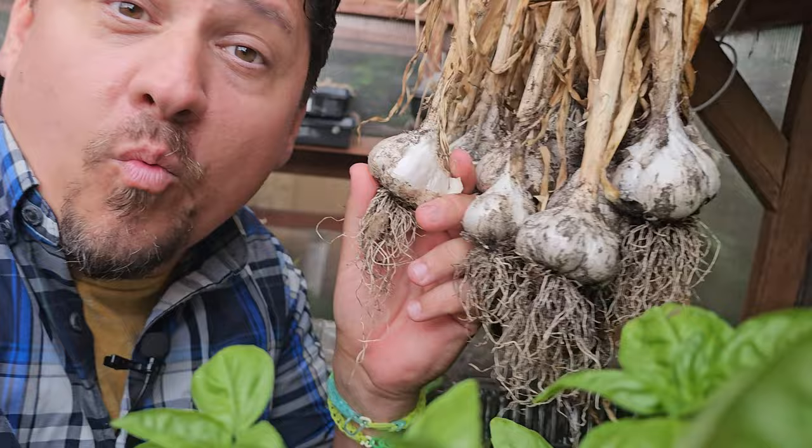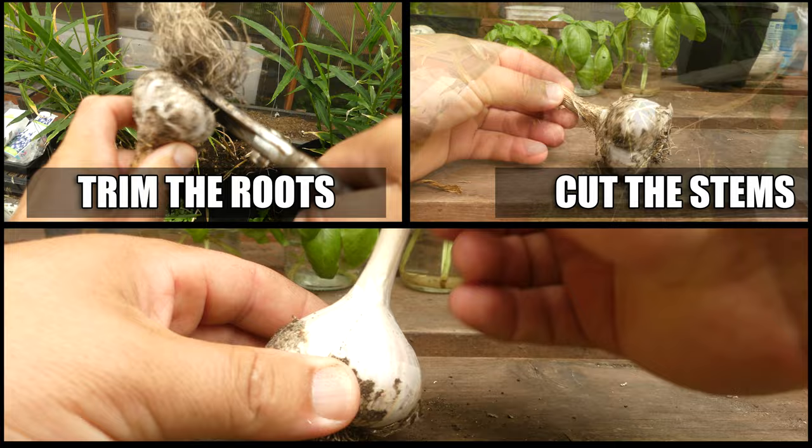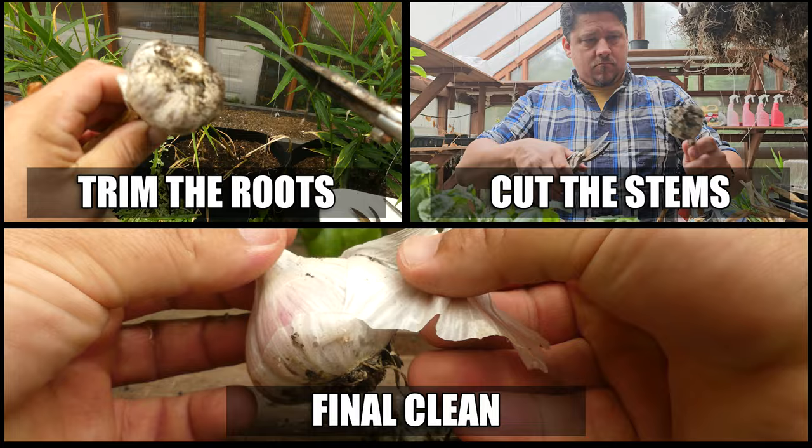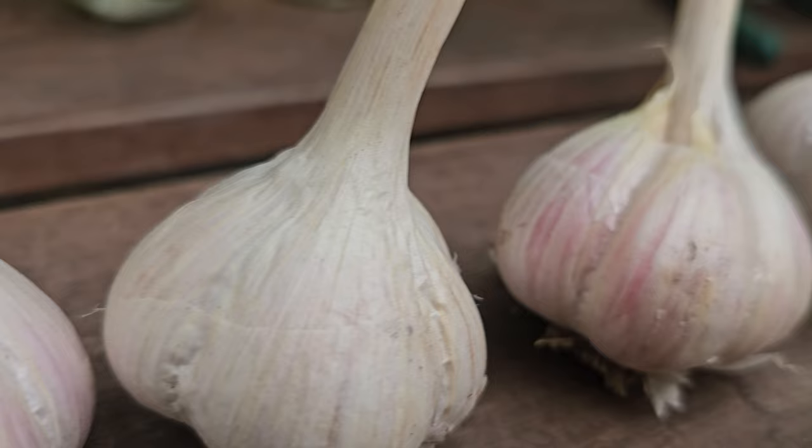Once you're certain those bulbs are fully dry, all that we have left to do is clean them. This is a three-step process, and it's really simple. First, trim off those roots right back to the base of the bulb. Next, cut off that stem to about an inch in length. And finally, peel off the dirty outermost papery coating, revealing the gem of a garlic bulb inside. Sometimes you do need to remove two layers, but no more — all we want to do is remove the dirt.